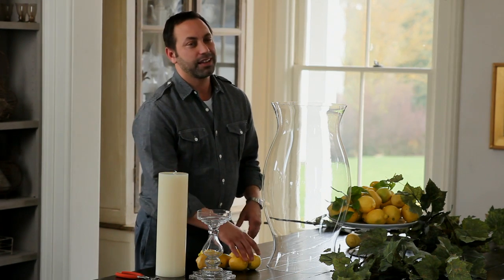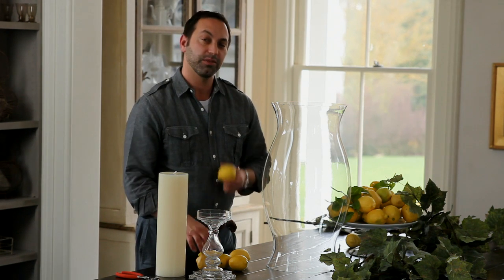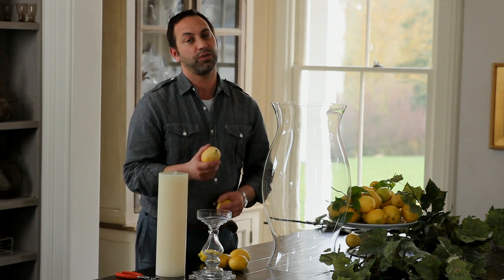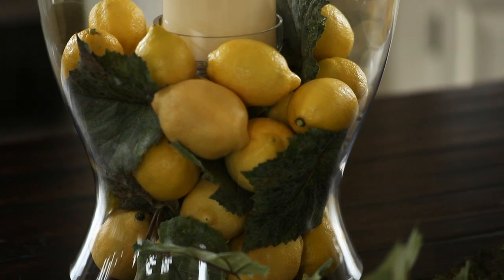Candlelight, glass, and faux and natural vase fillers, including real lemons and our faux lemons. The great thing about faux is that it lets you volumize what you're doing.